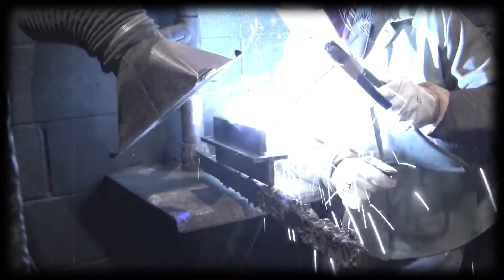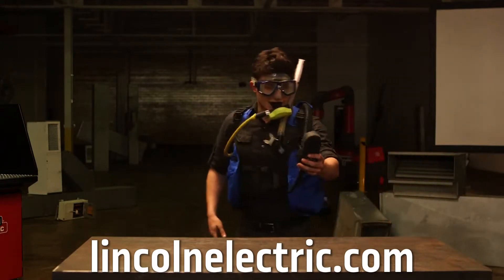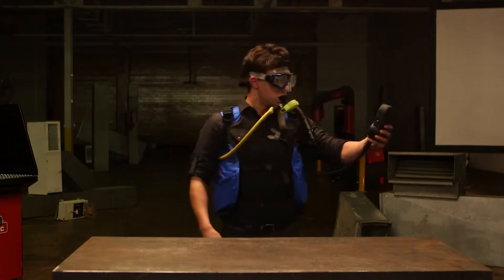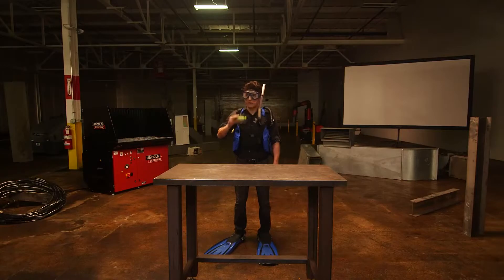You can go to lincolnelectric.com to view a list of the potential respiratory problems and other health hazards associated. David, really, this is serious.